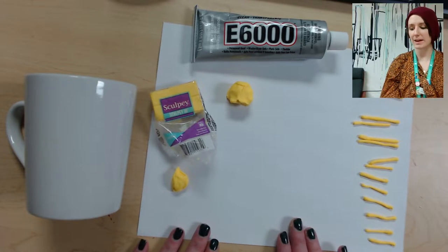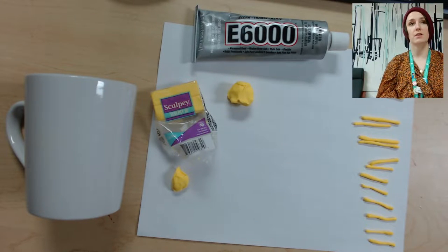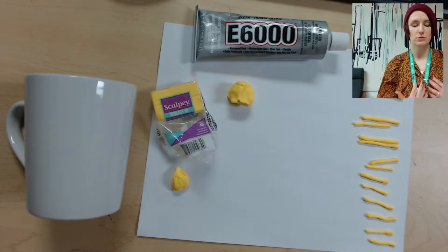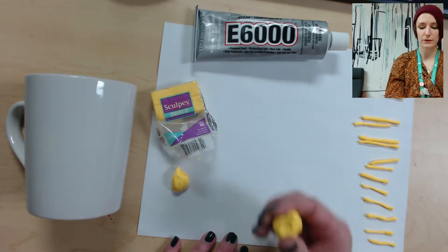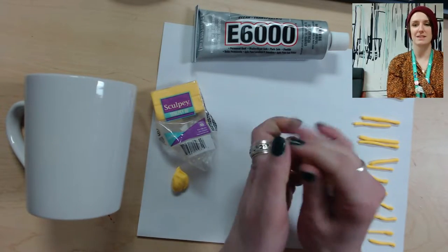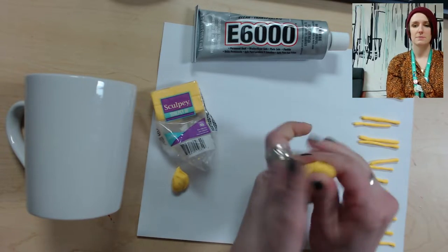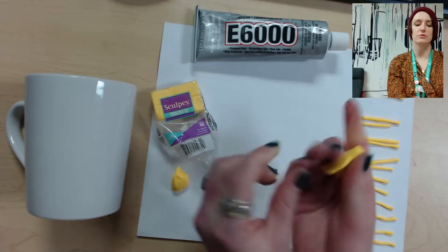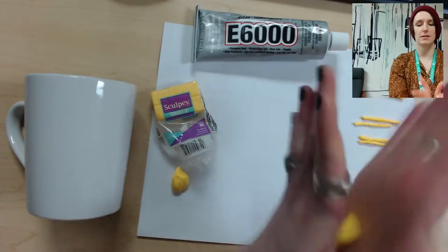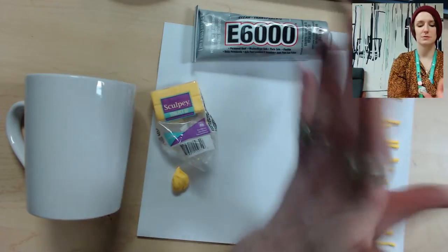You will also need a baking sheet, an oven, and oven mitts. To get started, we're going to sculpt the sun. Take about this much clay and start to knead it in your hands to make it nice and soft and pliable, just so it's easy to mold. Then use your hands to rub it in a circular motion between your palms to make a nice smooth sphere.